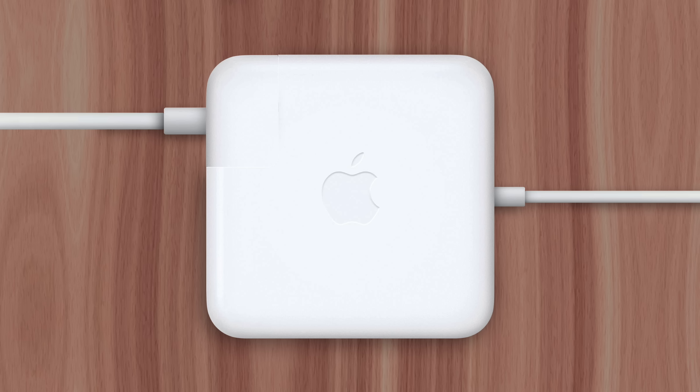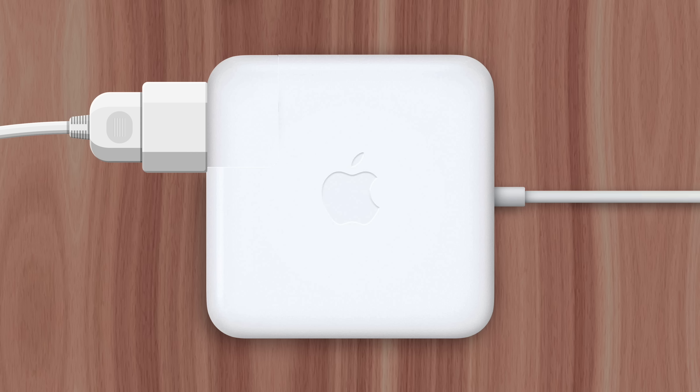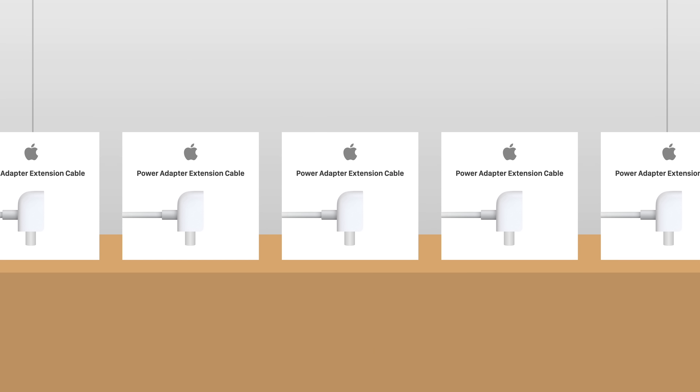While retaining a seamless design that isn't possible when using traditional extension cords. This is still possible with Mac chargers today — you'll just have to spend the extra $19 to buy the cable yourself.